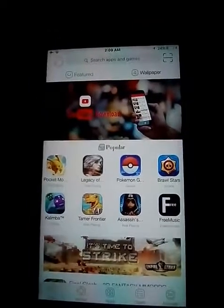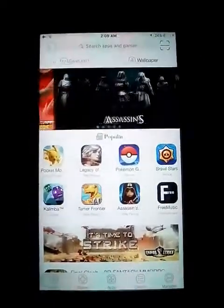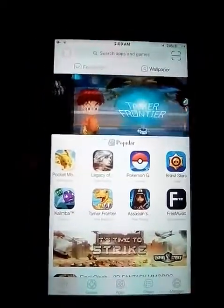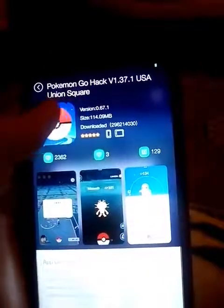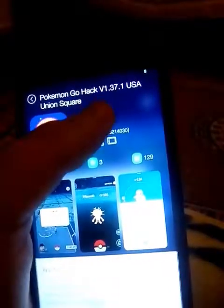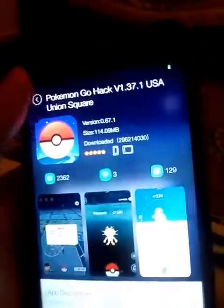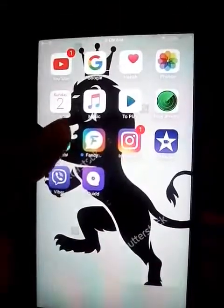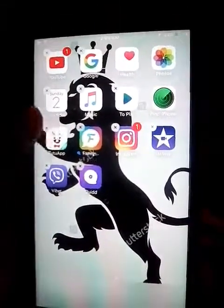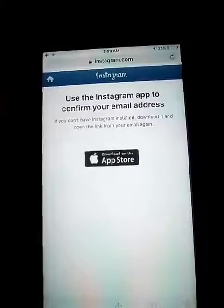What's up guys. Today I'm going to show you how to download TutuApp. TutuApp is basically an app for hacking — you can see this Pokémon GO, it says hack version 137.1. I already have it, so I'm going to delete the app and show you from the beginning how to download it. You go to Safari on your iPhone — on Samsung it doesn't work as well.